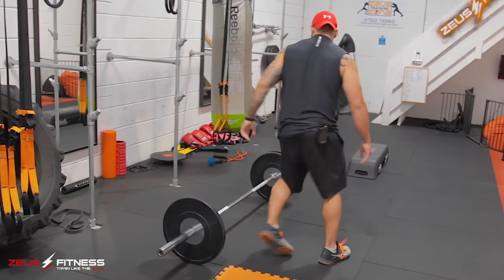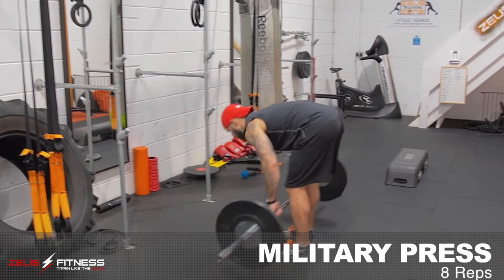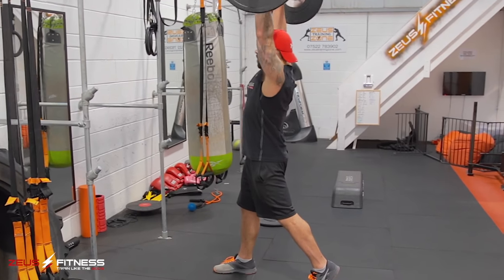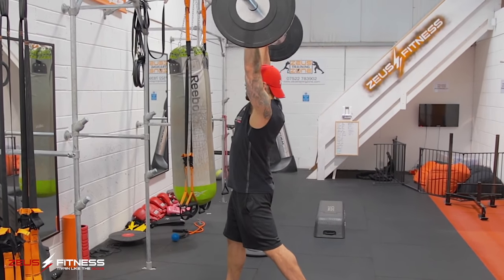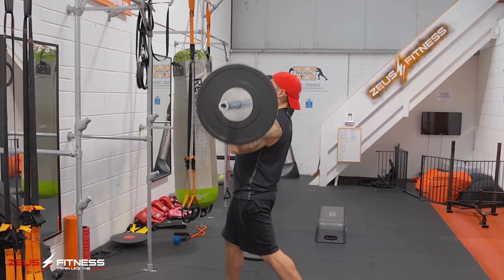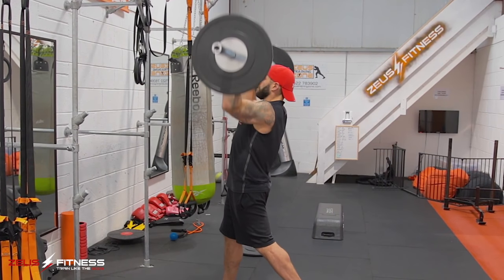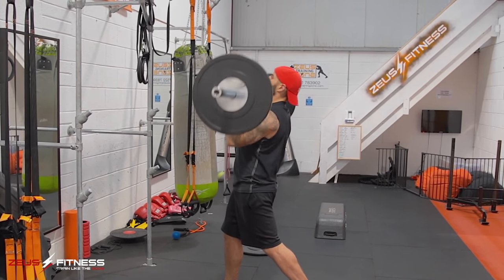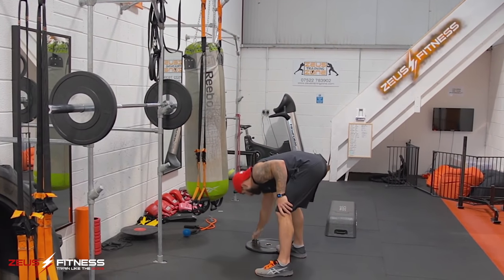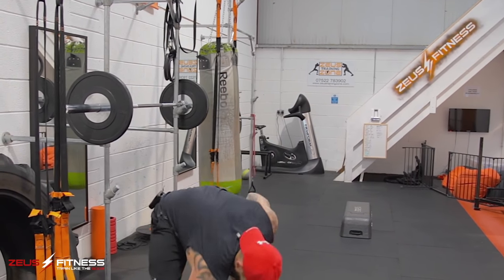Make it slightly lighter now for the military press. Split stance. One, two, three, four, five, six, seven, eight. Boom. Walking in. Reload for next lap. First lap done.